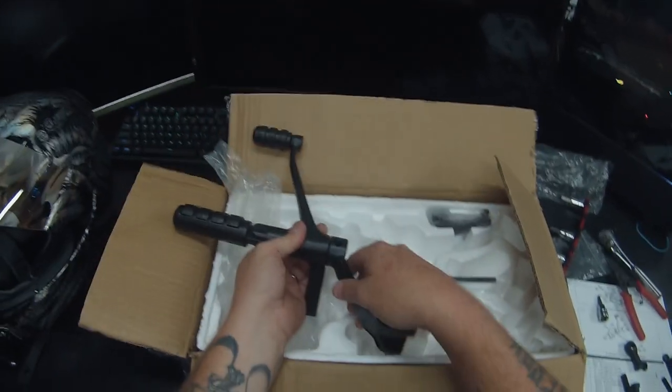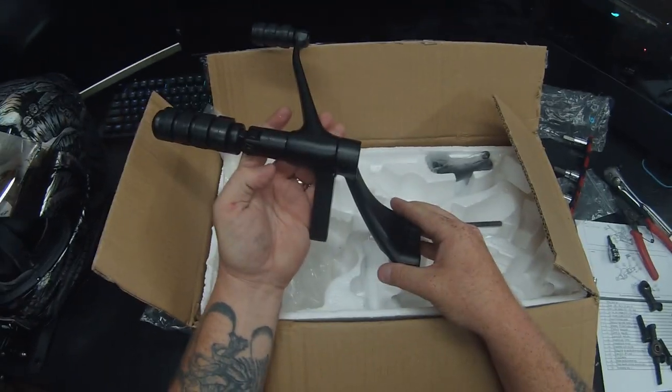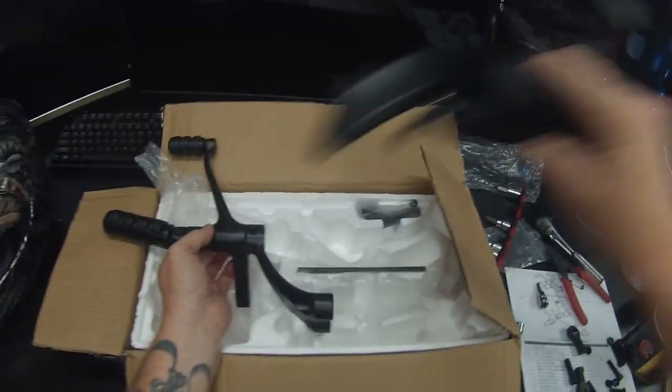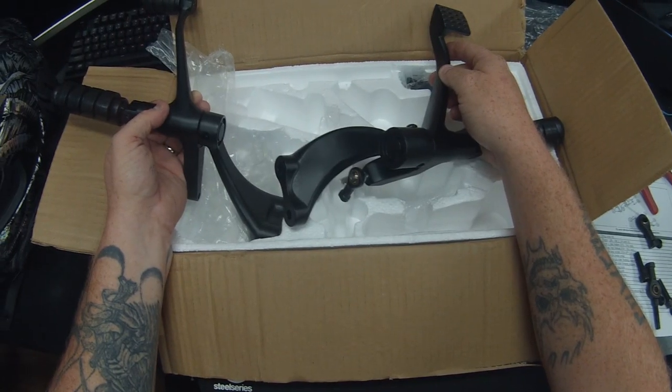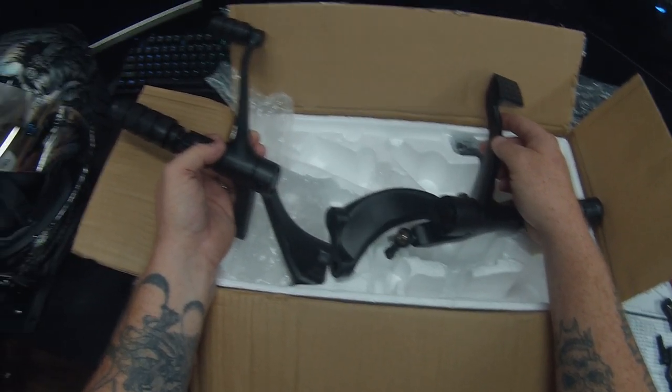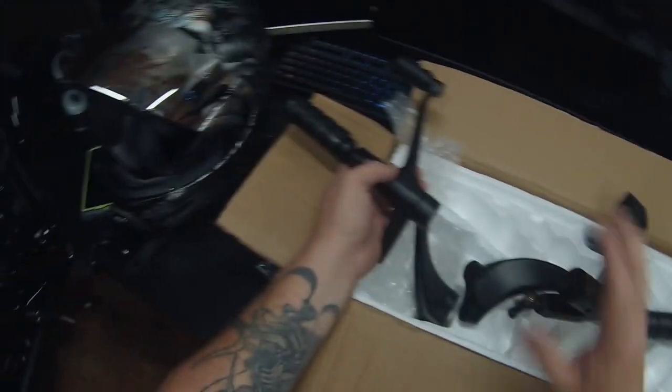We got the shifter side put together and the brake side put together, so the next step is to get the old controls off and then put these on the bike.